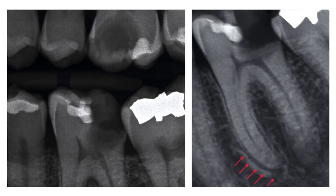The radiograph shows the carious lesion in tooth number 19 approximating the pulp chamber, and a widened PDL is noted on the mesial root in the periapical image, pointed out by the red arrows.